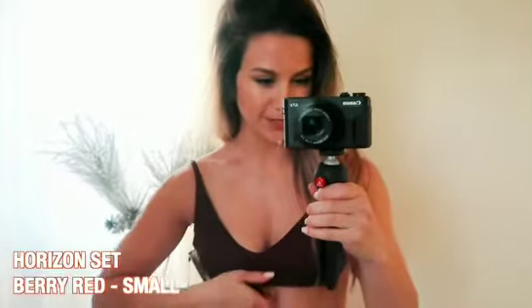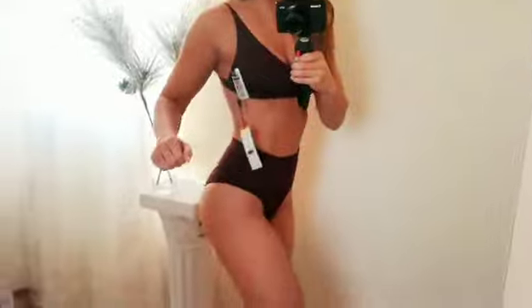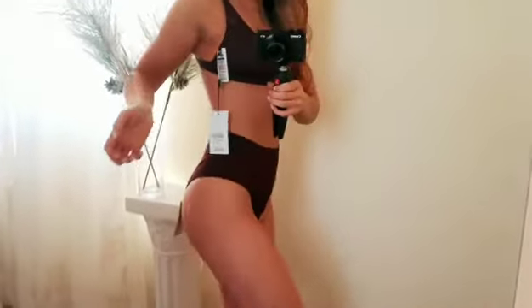Next up we have the Horizon set in berry red — this is my first ever darker swimsuit. It's a sports bra and sports bottom style. Good news first: these bottoms are super cute. I really like the high-waist look — it's got that retro, vintage feel. Very old-fashioned, love it. It makes the booty look pretty decent, it's cheeky and high-waisted, very flattering. The thing I'm not comfortable with is the top.